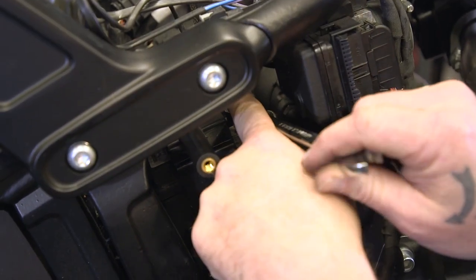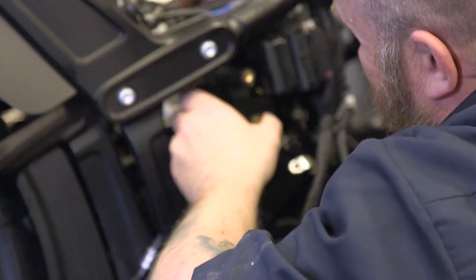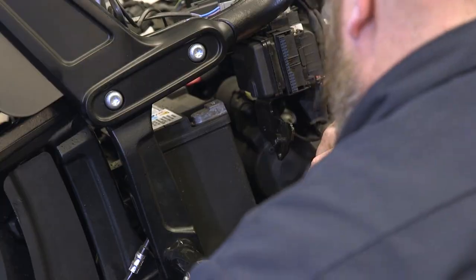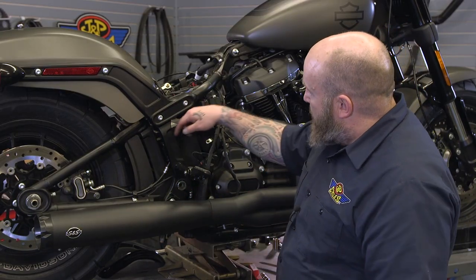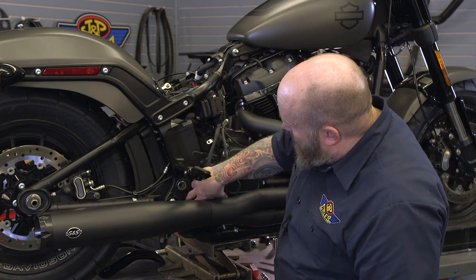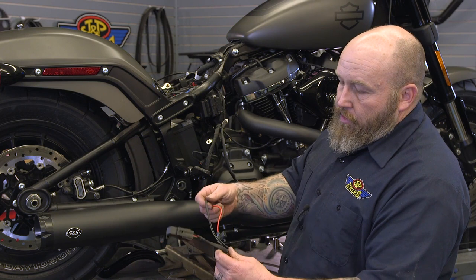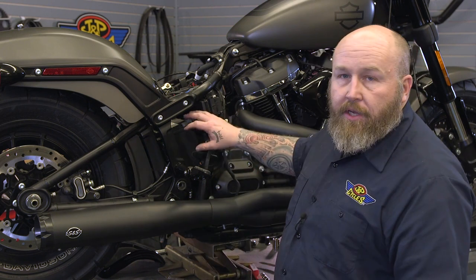At this point we need to take our negative battery cable loose to get this battery cover out of here. Now we're going to route our wiring harness. We're going to take these two gray plugs — the darker one and the lighter one — and run them down the side of the battery. You can follow this brake line down and then jump behind the frame and plug in your compressor down there. Up top, we'll attach the positive and negative to the battery and tie up our loose wiring, then put the battery cover back on.